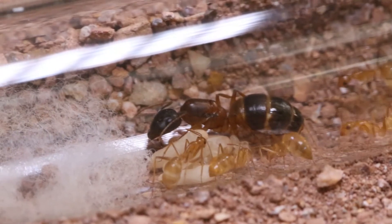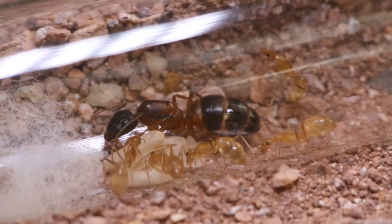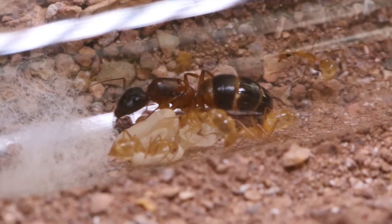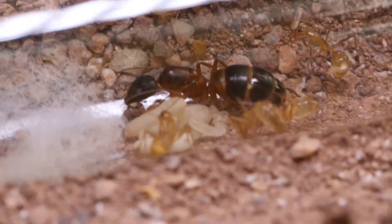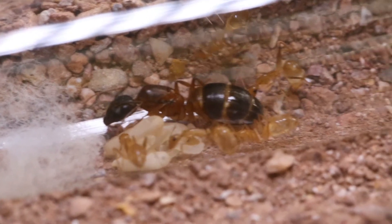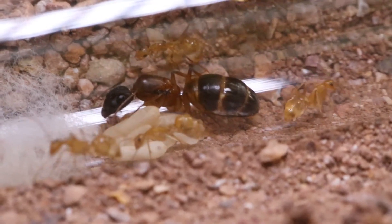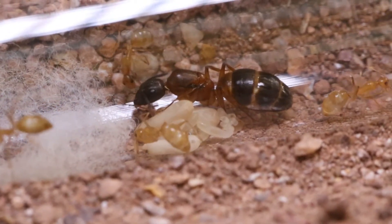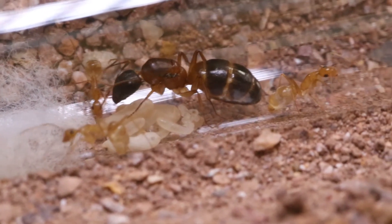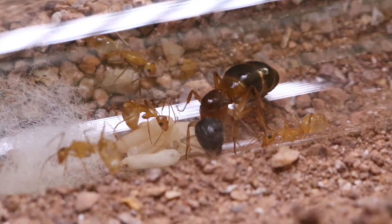Finally, a Camponotus colony which I believe is either Camponotus irritans or pseudo-irritans. I struggle a lot to identify this colored Camponotus here in Asia because the queen color variation within the same species is big — some have lighter tones, darker tones, making them look different. If anyone has any idea what this species is from these clips, please let me know in the comments below.